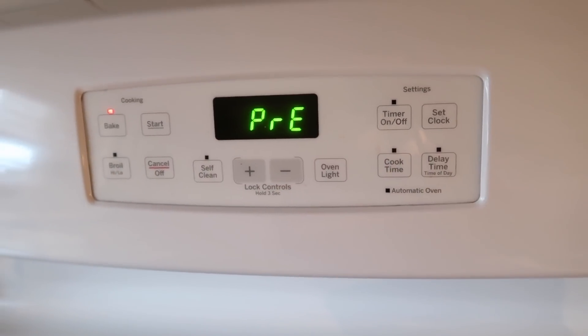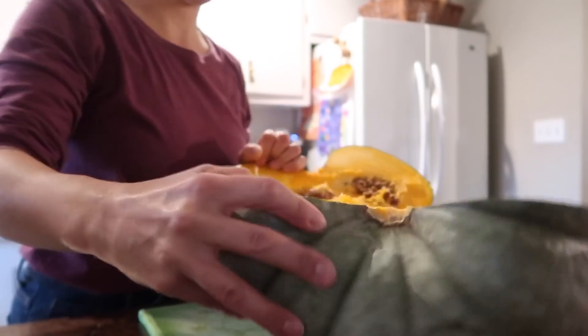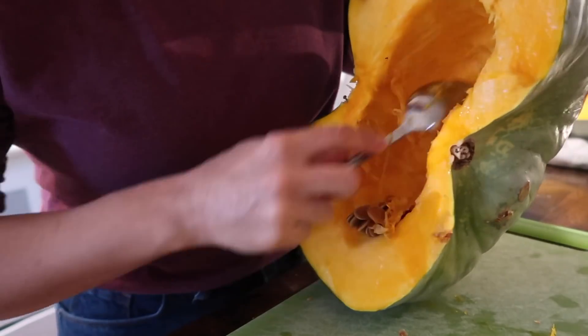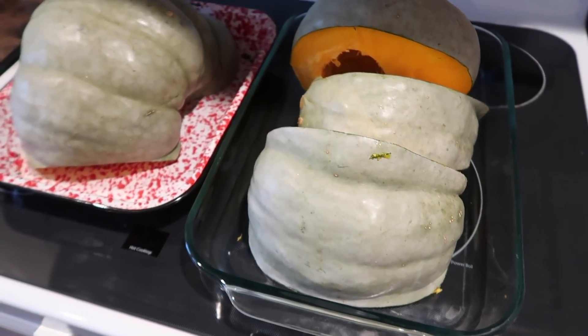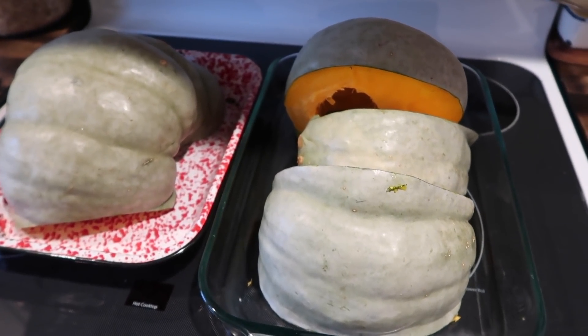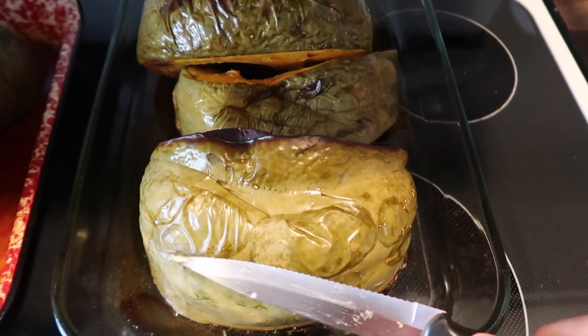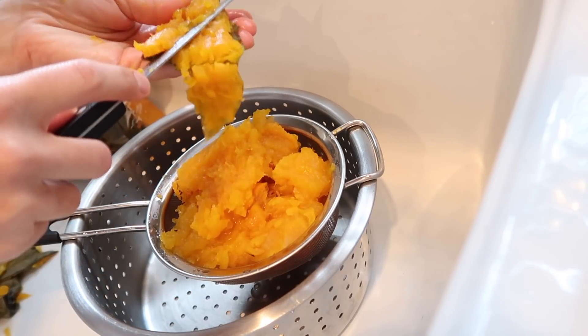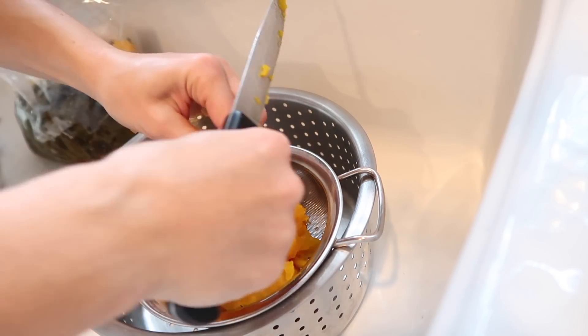Pop it in the oven at about 375 for anywhere between 30 to 45 minutes, up to an hour or two hours depending on how large it is. You can also slice it open — which is what I did — to scoop out the seeds and break it up a little bit so that it roasts faster. But if you have a smaller pumpkin or a dish that can hold a large pumpkin whole, you can go ahead and put it in whole. I definitely suggest you do this either early in the morning and bake your pie later, or do the pumpkin prep one day and use the flesh a little bit later when you're ready to bake.